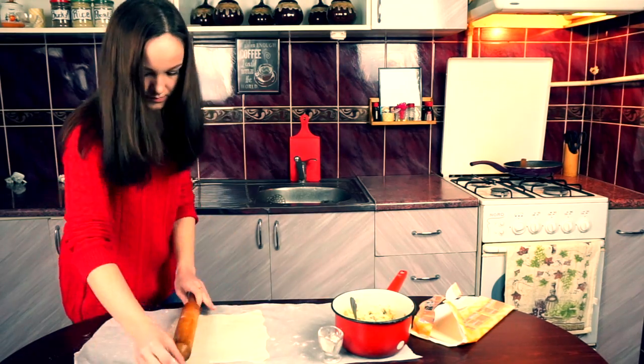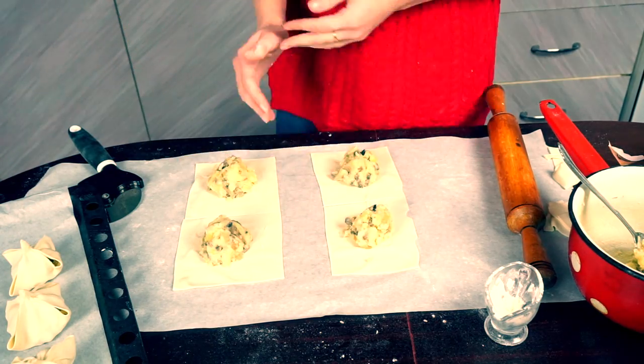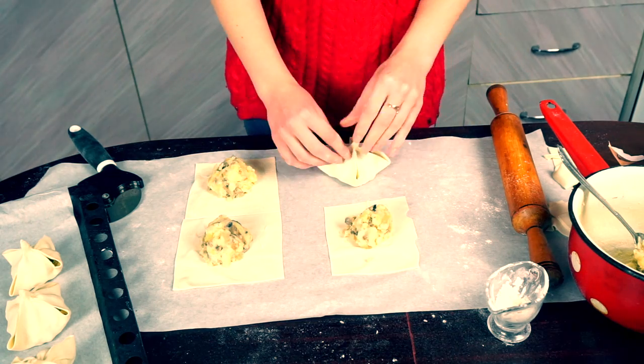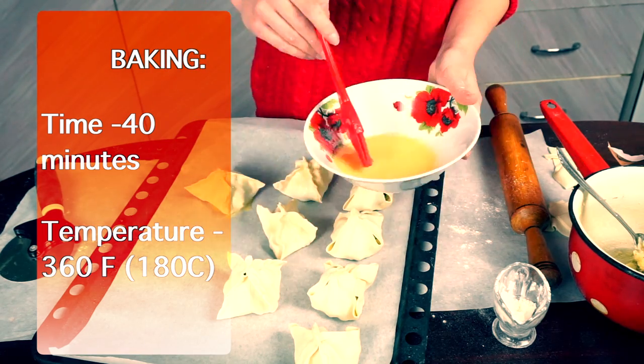Piece of puff pastry dough again. Now we need to make a square form of dough and place some potatoes in the middle. Make such beautiful flowers. Grease it with an egg as usual and bake it for 40 minutes.